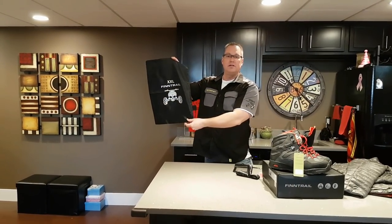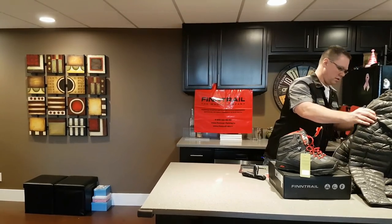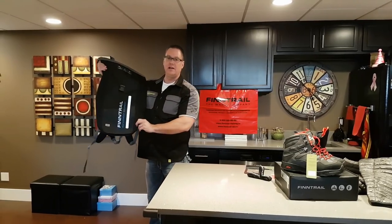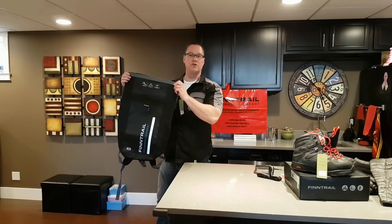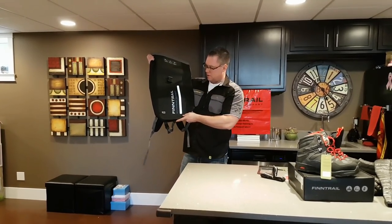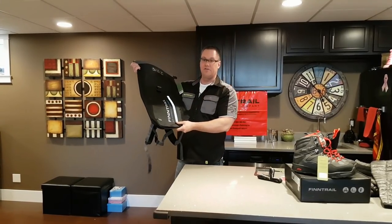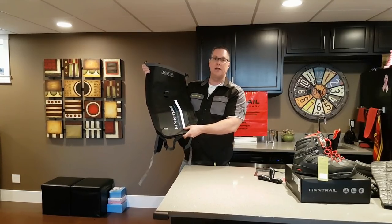This is the boot bag — very nice, it came with the boots. Also, there's about a 30-liter dry bag. Man, this would be so great when we're out on the trail. You can put anything in there, just fold it over, snap it in, and everything's going to stay dry. Even if you are in deep water it'll end up floating.